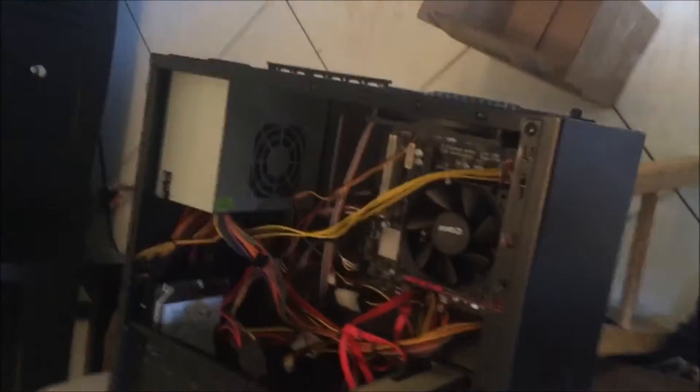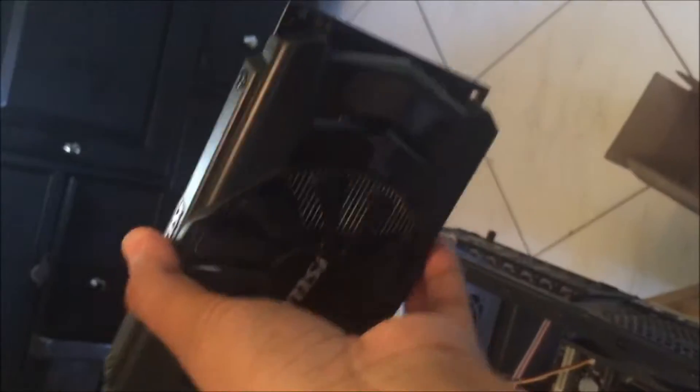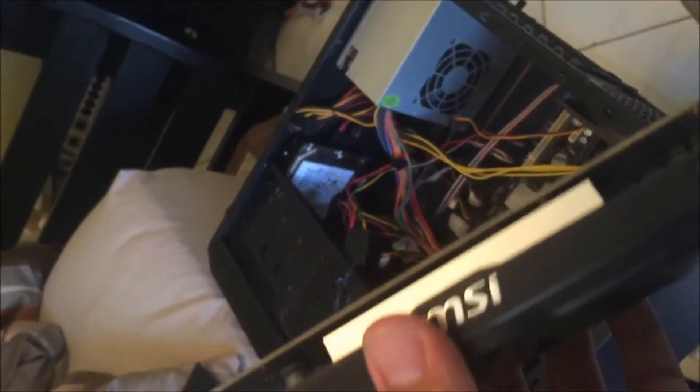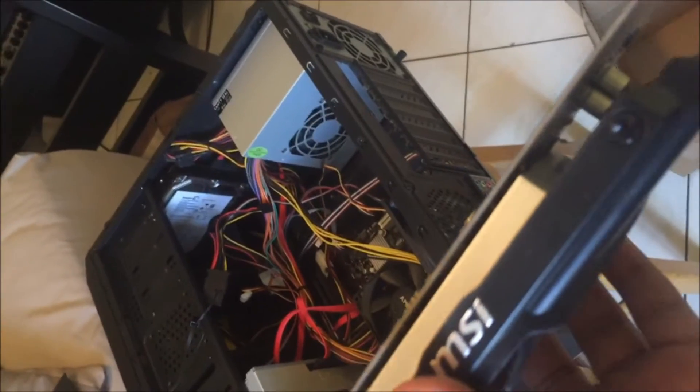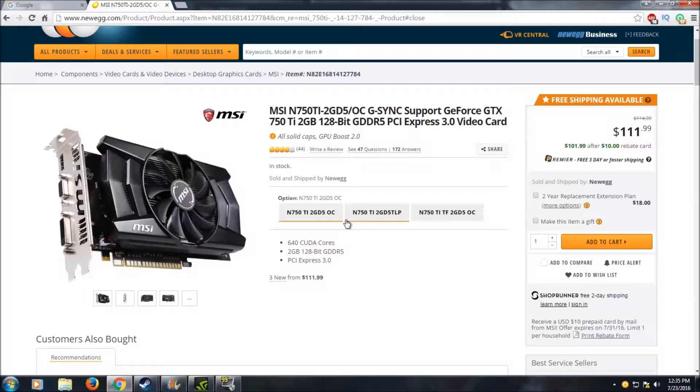Hey, how's it going everyone, and welcome to my video on the 750 Ti — the MSI OC Edition, which is right here. It's pretty big but should fit into this computer, and that's what I want to show you. Once I plug this thing in, I'll do some benchmarks and some games to show you how this 750 Ti performs.